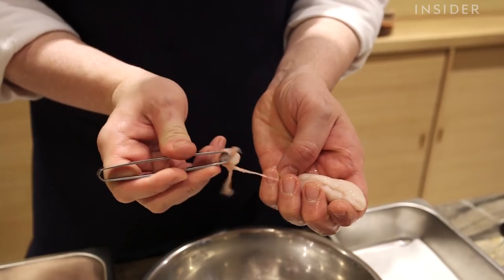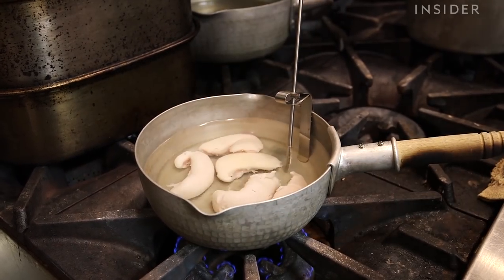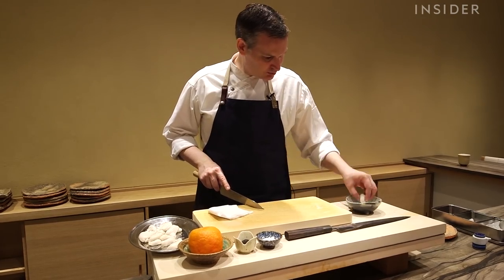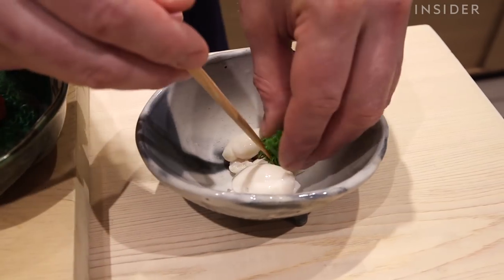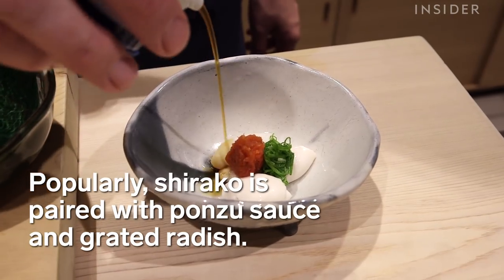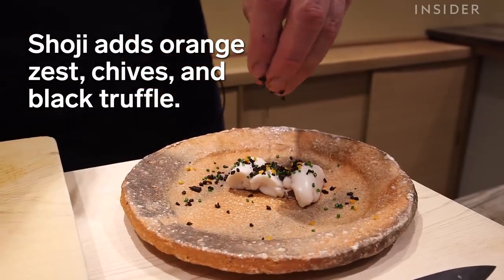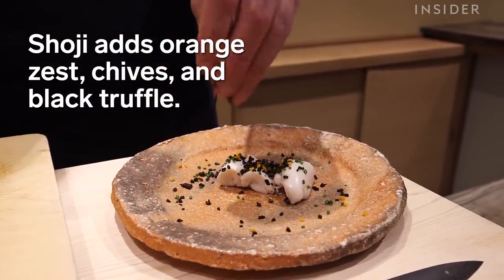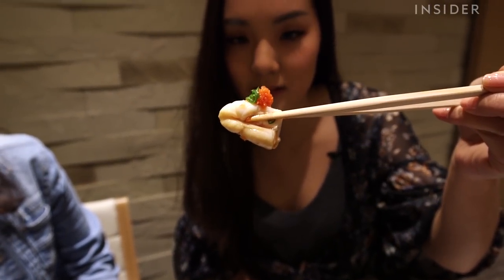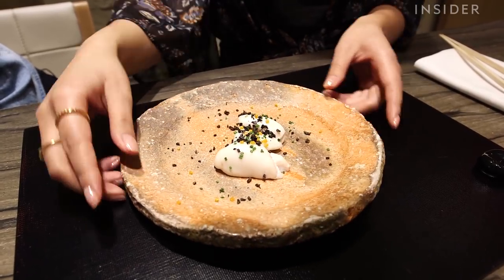I think the best way to prepare it is to poach it gently with sake and a little salt, and that helps remove any possible fishy taste that it might have had. I think anyone who tries it would like it the first time. It's almost the kind of thing where it's better to not know what it is the first time you have it — that way there's no mental block.